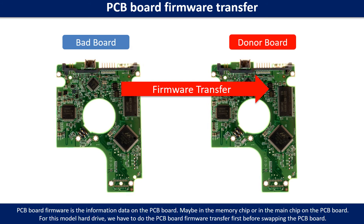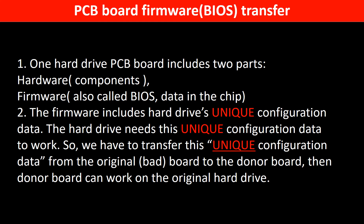PCB board firmware is the information data on the PCB board. It may be in the memory chip or in the main chip on the PCB board. For this model hard drive, we have to do the PCB board firmware transfer first, then swap the PCB board. Otherwise, the new board will not work on the original hard drive. The PCB board firmware includes the hard drive's unique configuration data, which the hard drive needs in order to work. So we have to transfer this unique configuration data from the original board to the donor board so the donor board can work on the original hard drive.